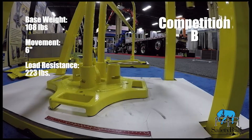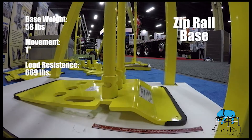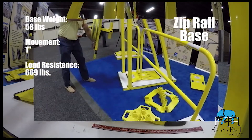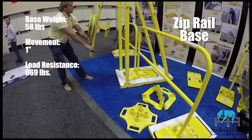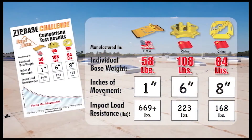The zip base outperforms competition significantly in both overall movement and resistance to impact loading at the upper guardrail, with a weight advantage of 30 to 50 pounds. The zip base uses physics, not just weight, in order to achieve these results.